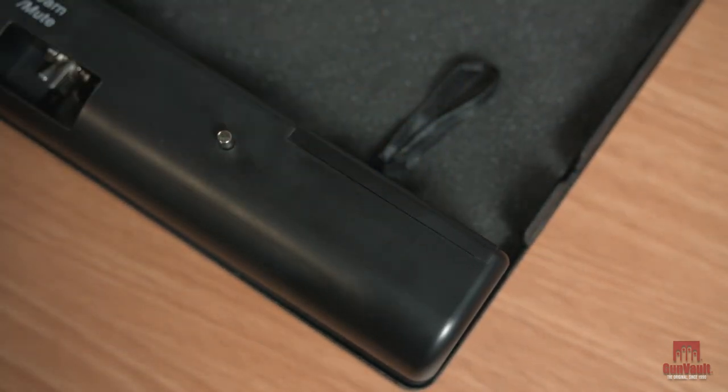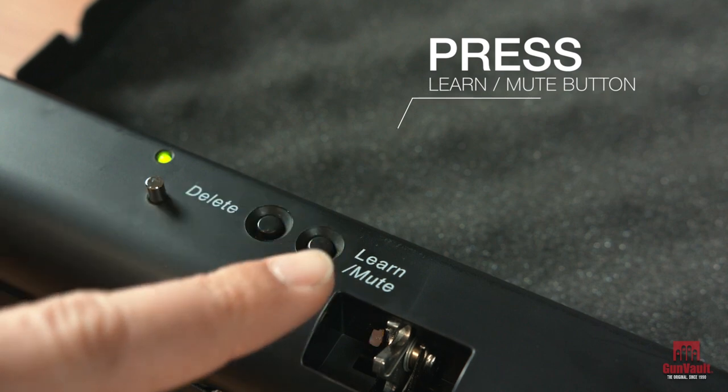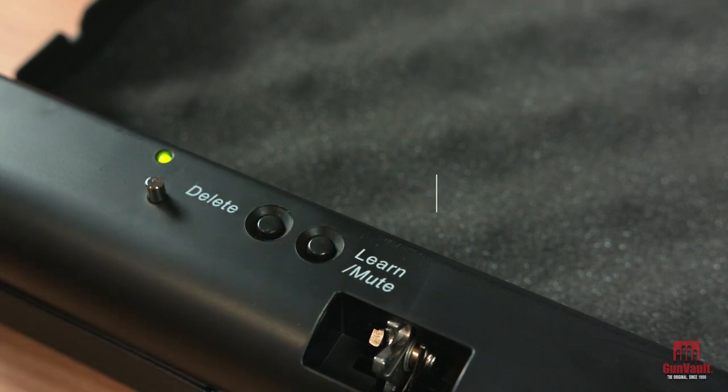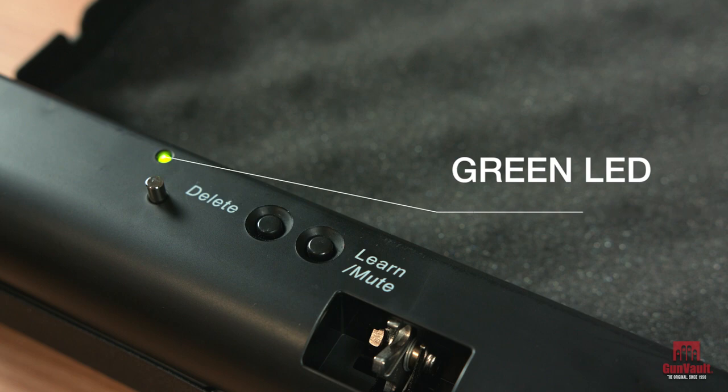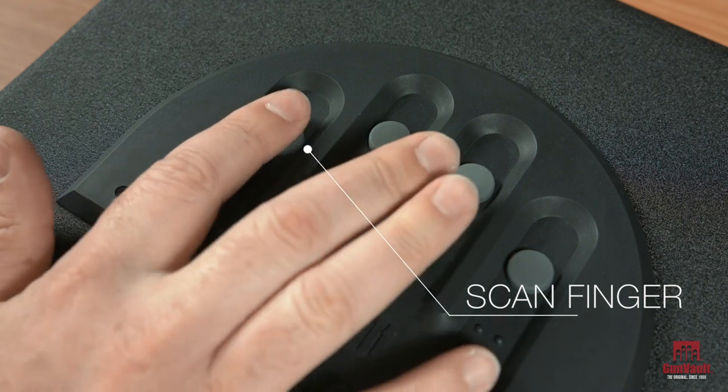Once the unit is powered, you are ready to program your fingerprints. Press the learn/mute button — you will hear one beep and the LED light will flash green, indicating the enrollment procedure has started. Place your finger over the scanner with the tip of your finger at the top of the keypad.